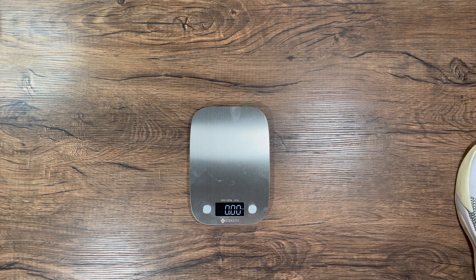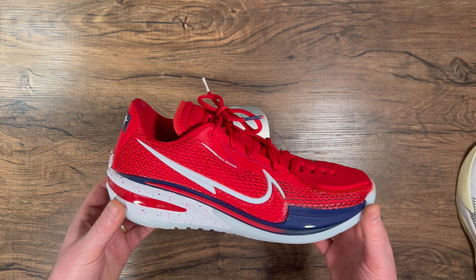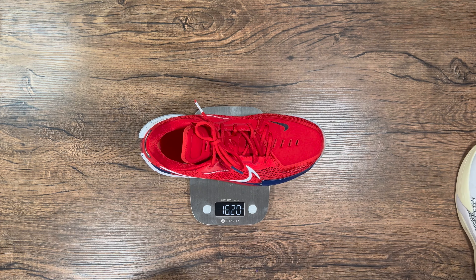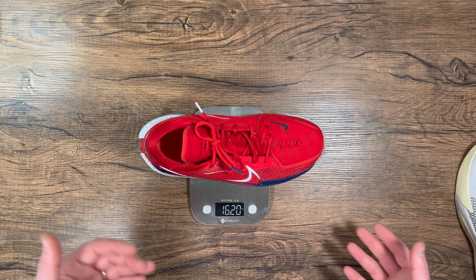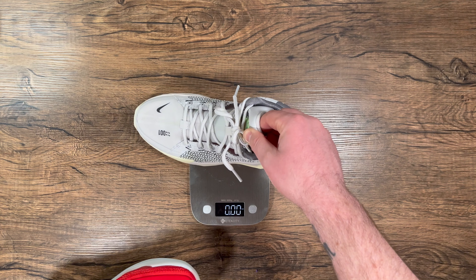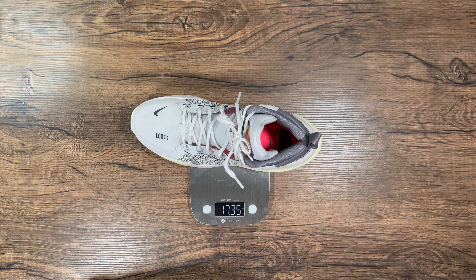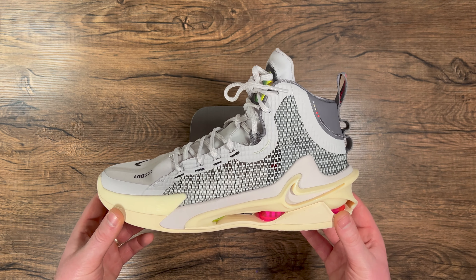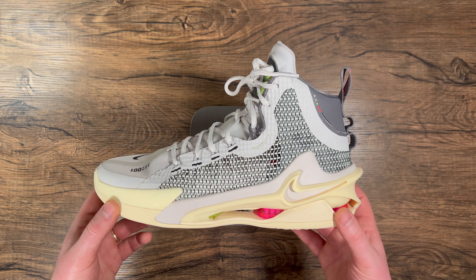Looking at the Nike Zoom GT Cut, that shoe weighs 16.2 ounces for a low cut — which is a little heavy for a low cut — while this high top made for centers comes in at 17.3. I recently reviewed the Nike LeBron 19 and those were around 21.5 ounces, so considering all the cushioning and tech here, this is rather light for a size 10.5.